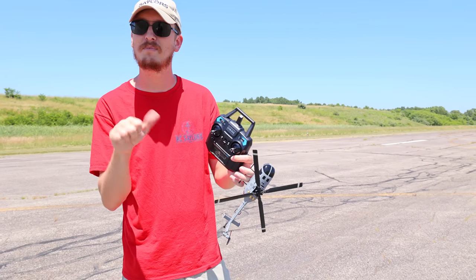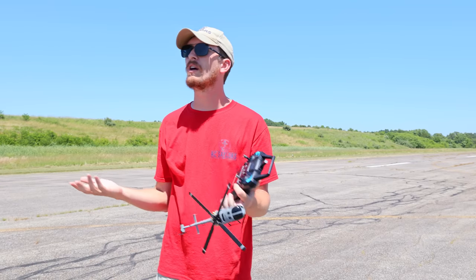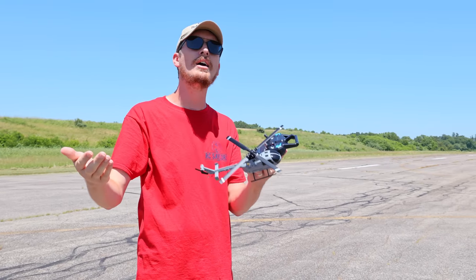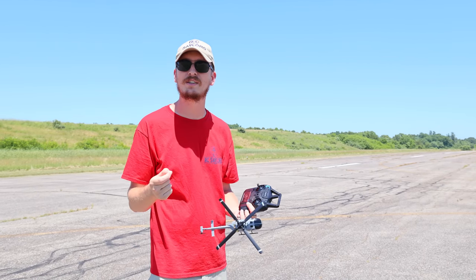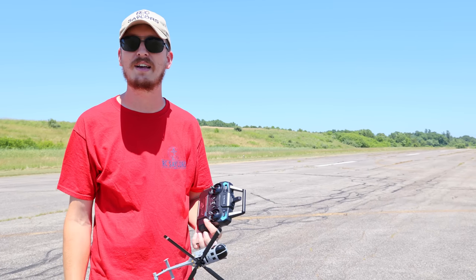It's been a while since we've done the thumbs up, thumbs down kind of review, but that's what this gets. I'm so grateful for this experience — to share this helicopter with you, and to see that bald eagle in nature. I thank God for another sweet day of life and just getting to experience it with you guys. It's so cool.